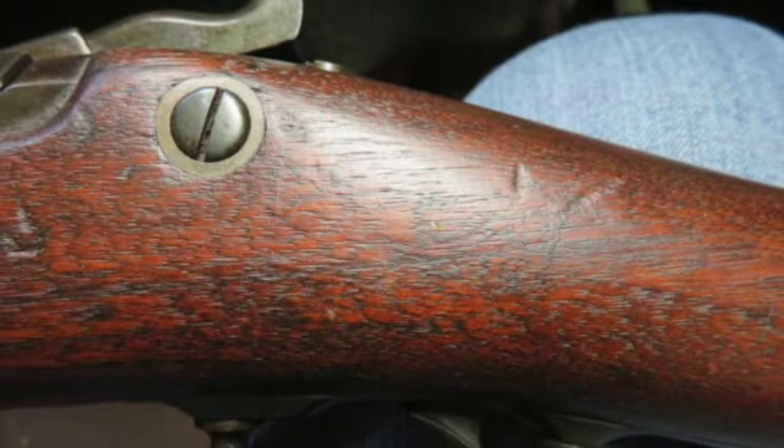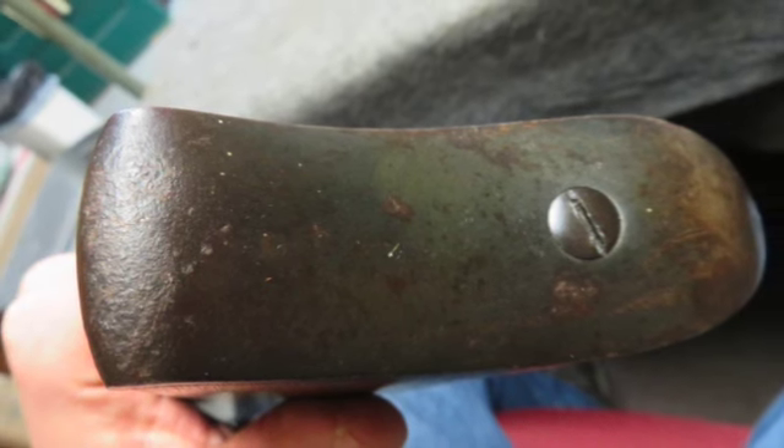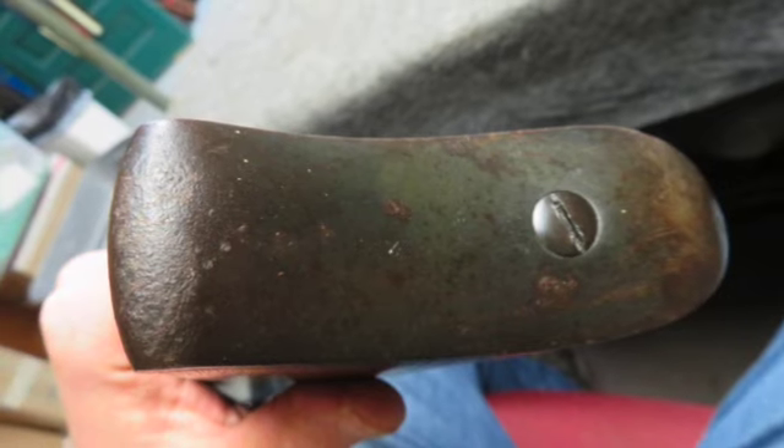It mechanically functions fine and tight, and the lock is marked U.S. Springfield with an American Eagle. The breech block is marked Model 1884, and the barrel has a VP and Eagle Head proof mark.